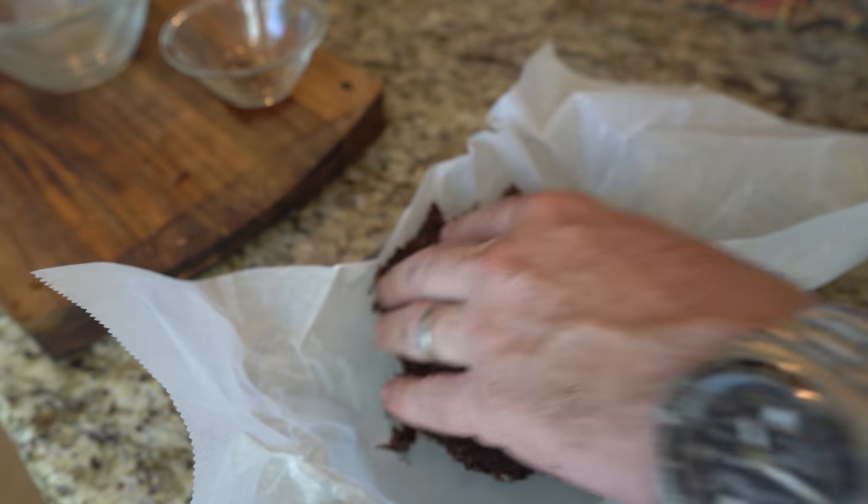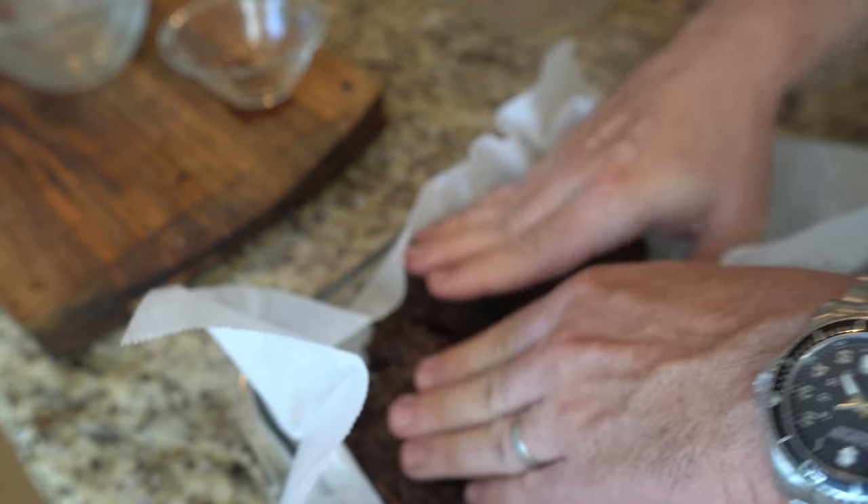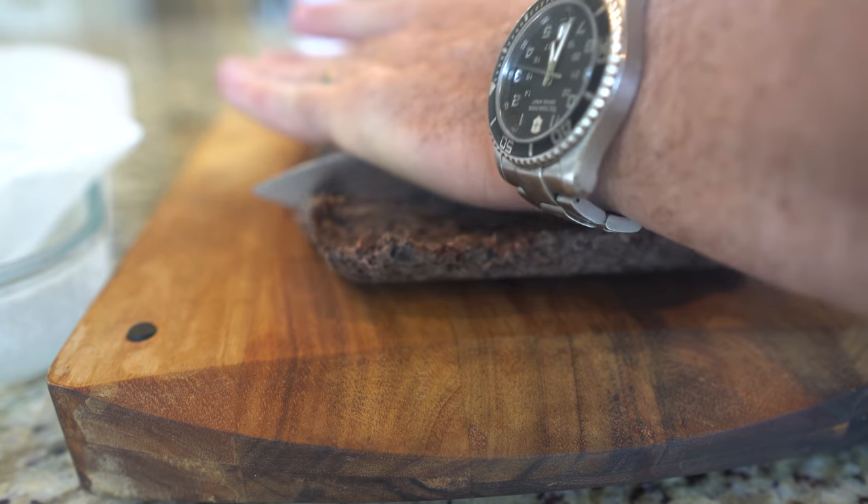Step 9: Either shape it into one inch meatball rounds or spread it on some wax paper in a small pan as shown here. Step 10: Place in the refrigerator for 15 to 30 minutes — this will allow the tallow to harden up. Step 11: Turn out onto a cutting board and cut into bars. That's it.